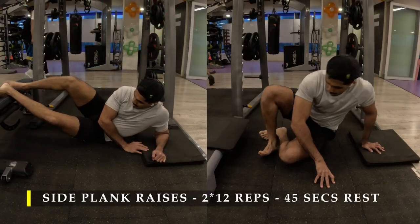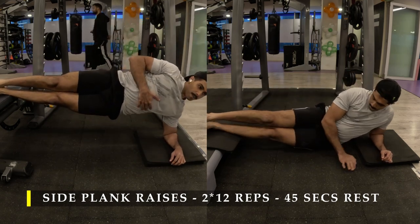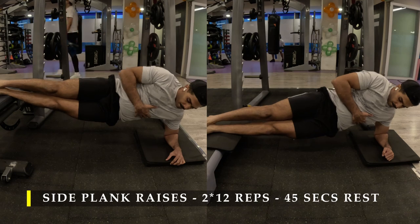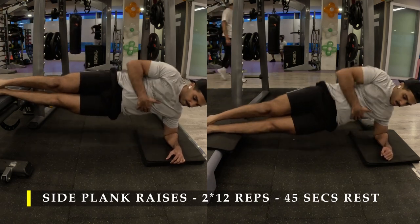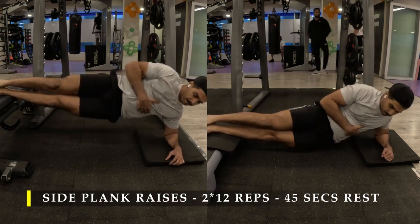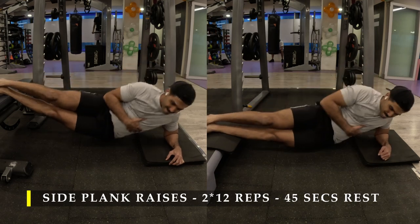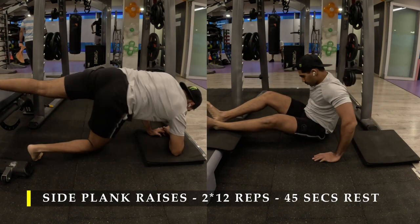Post completing my adductor work, I moved on to core work — side plank raises. In my first set I chose to do it on a bench, but very quickly realized that was too stressful, so I moved to a step-up box which is half the height. You can do the same: 10 to 12 repetitions on each side, controlled range of motion. You can use cushioning under your elbow for comfort. There will be a little bit of stress on your shoulder but nothing concerning, as long as you keep yourself balanced and your hips straight.